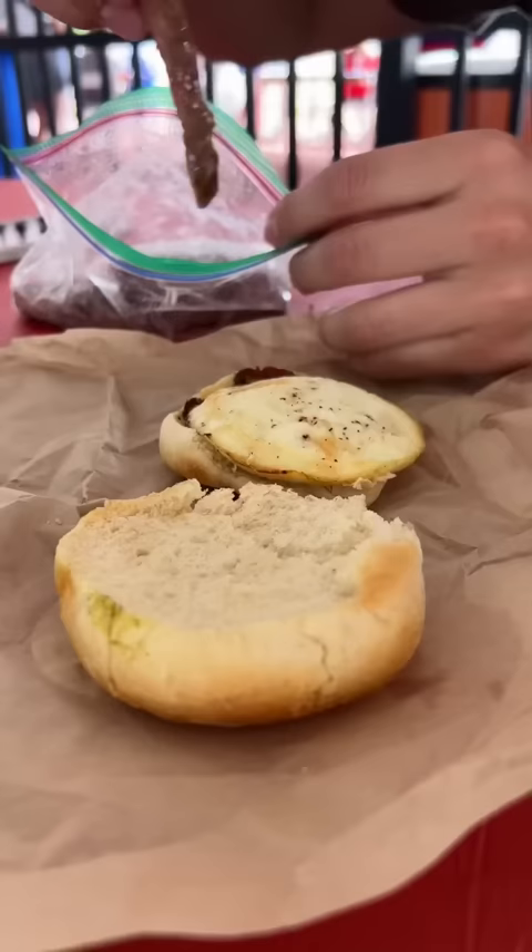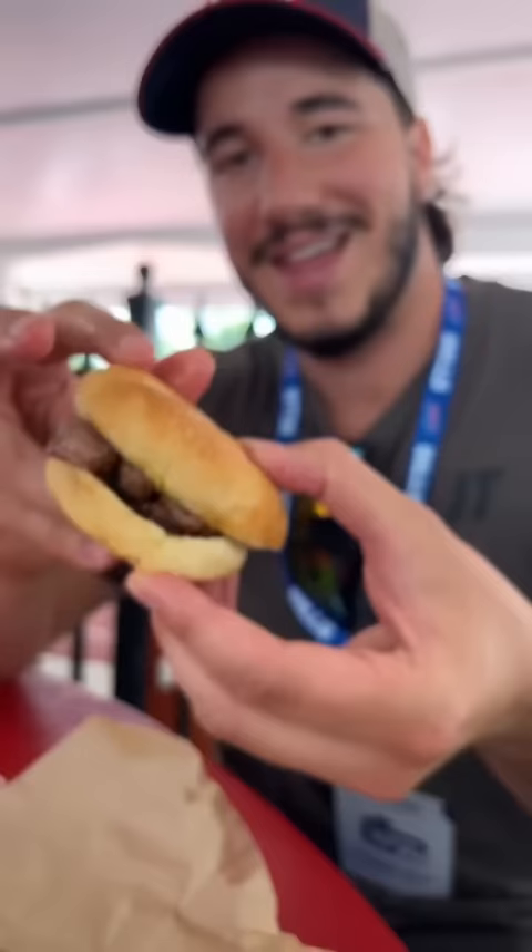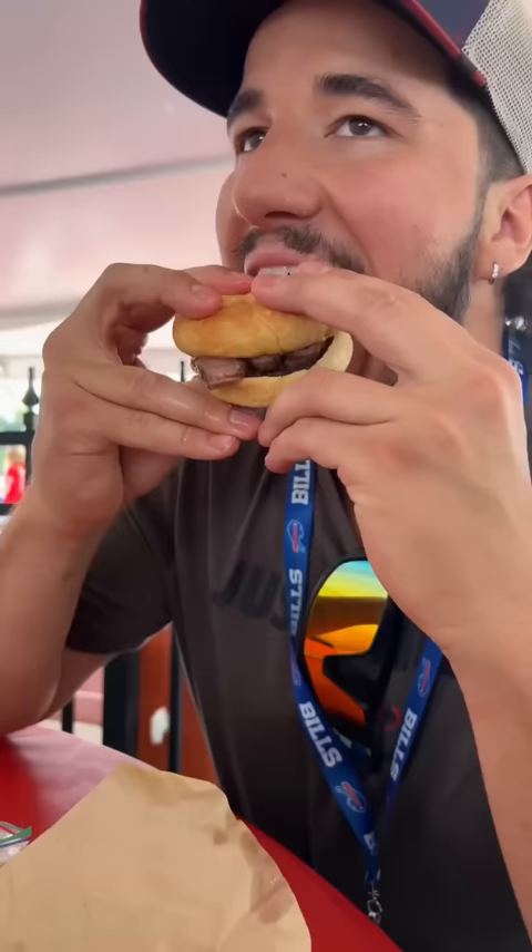The beauty of bringing bagu places is you can put it on whatever you want. I ordered a vegetarian breakfast sandwich — it's got some nice pesto and veggies on the bottom — and I just added my own steak. Using this method, any menu item becomes truly customizable.